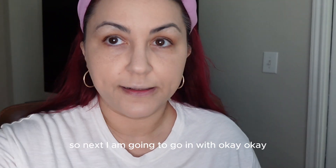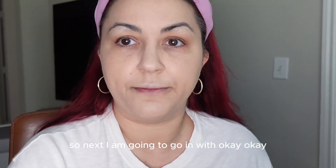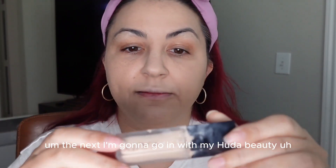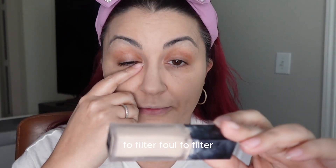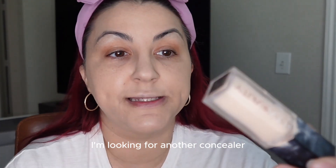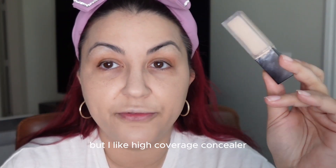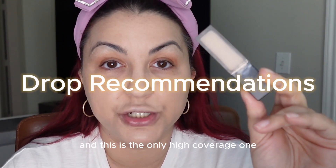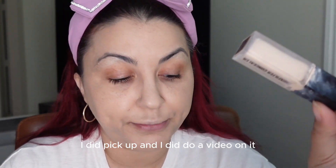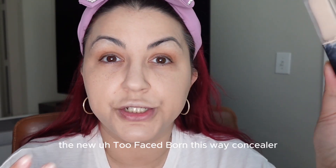Next I'm going to go in with my Huda Beauty Faux Filter concealer. I'm looking for another concealer — I have a lot of them, but I like high coverage and this is the only high coverage one I have right now. I did pick up and film the new Too Faced Born This Way concealer, but I deleted that video.